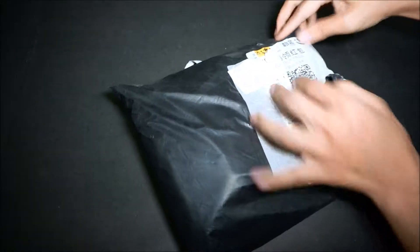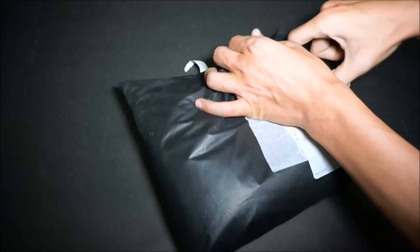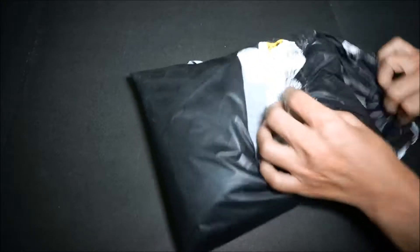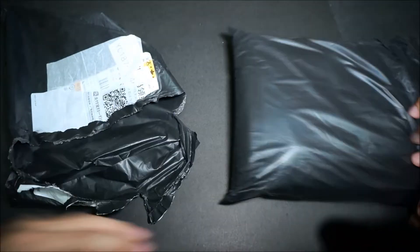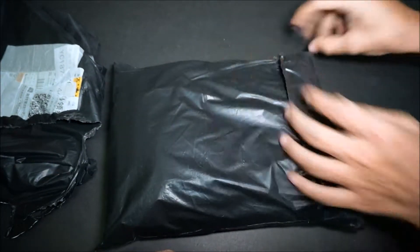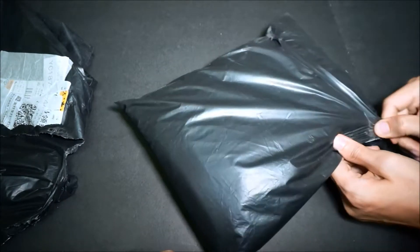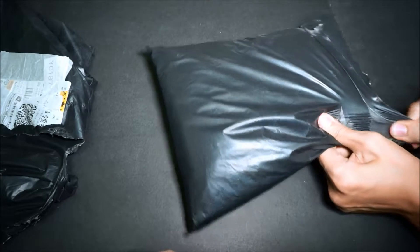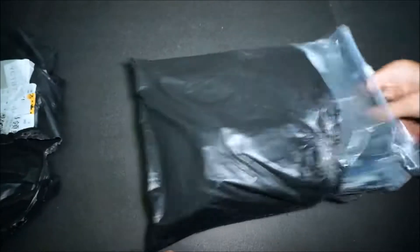Wow, look at the proneness of what is happening right here. Please pull. So prone, he needs help. Double packed! Yeah, nice. All packages come with a little bit of effort.